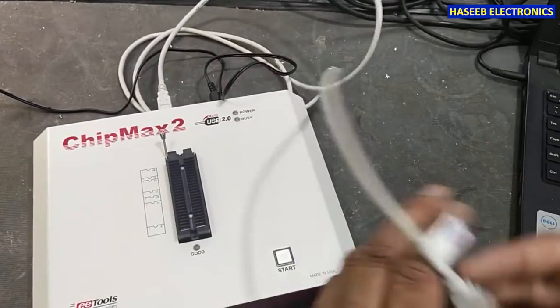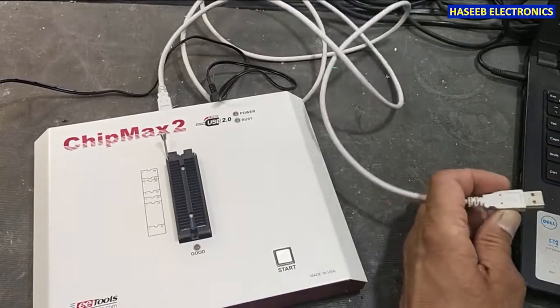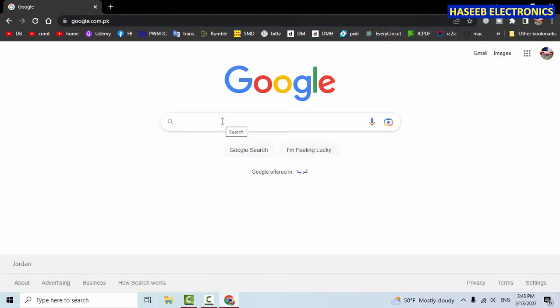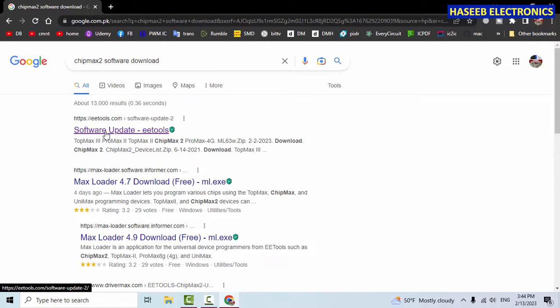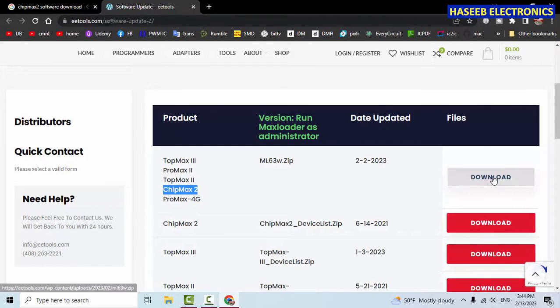Now I'll plug the USB cable into the laptop's USB port. Go to Google Chrome and type ChipMax 2 software download. Here we can find the software update from EE Tools. Open it — ml63w.zip — it is the updated program applicable to ChipMax 2, so I'll download it.